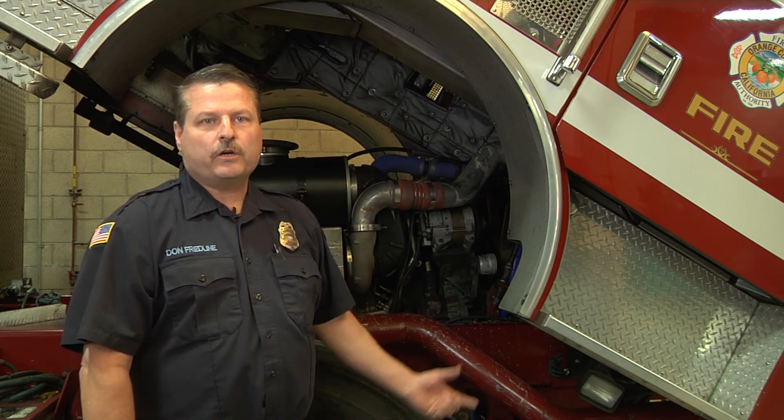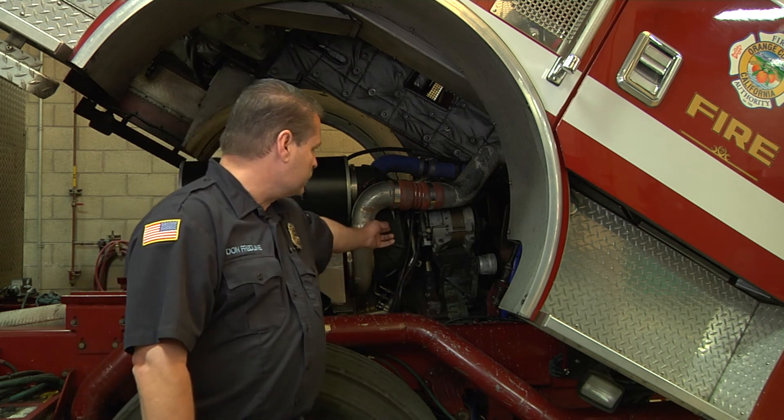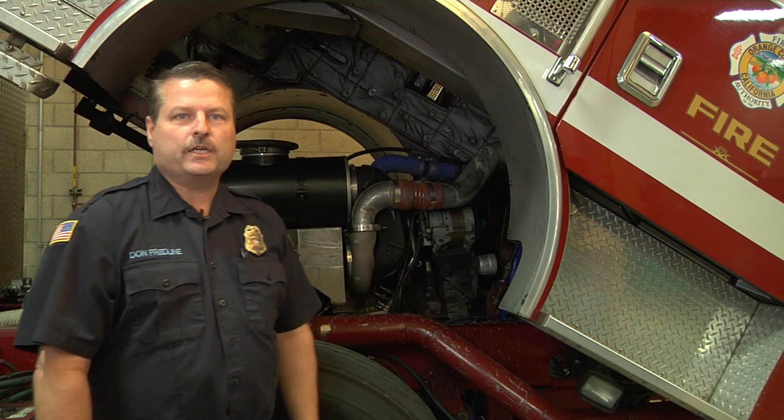When you tilt the cab, check the wires on the back of the alternator — make sure they're not rubbing, chafing, or broken. If you have a failure or your CAD is shutting down, those are some of the things you can quickly check at the station level to help us be more prepared to fix your equipment when we get out there.